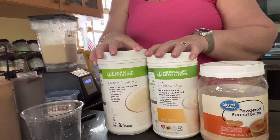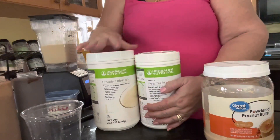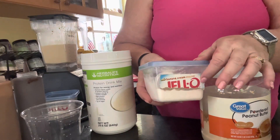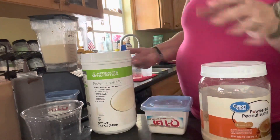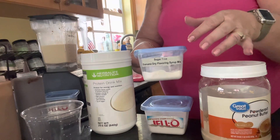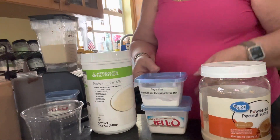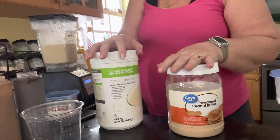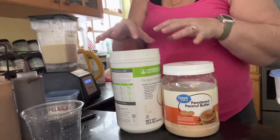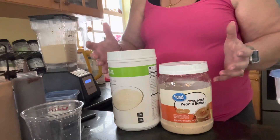If you don't have the banana and you only have cookies and cream or vanilla healthy meal, you can add in a tablespoon of sugar-free banana cream Jell-O pudding to get that banana flavor. Herbalife also has a dry banana — I only add a half a teaspoon, and it really does give it a strong banana flavor. But do you need it? No. Or you can go ahead and add in half a chopped banana, put it in your blender, and use real banana. So those are three ways you can get the same peanut butter banana flavor depending on what you have.